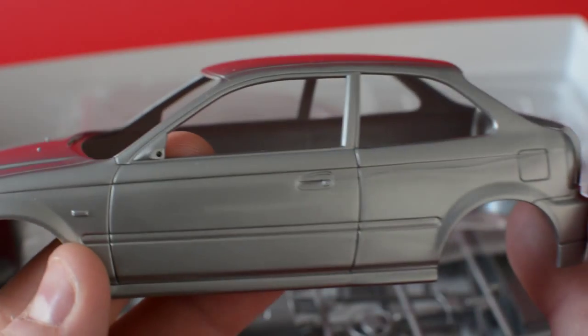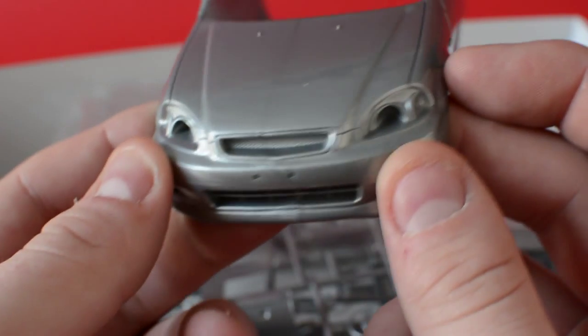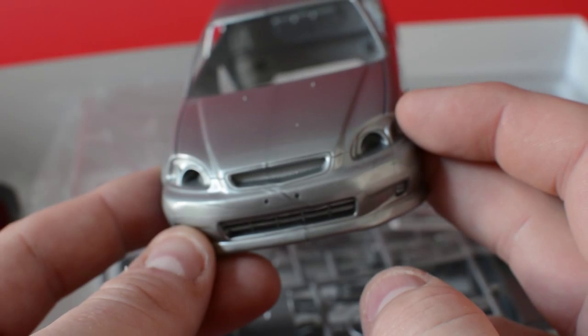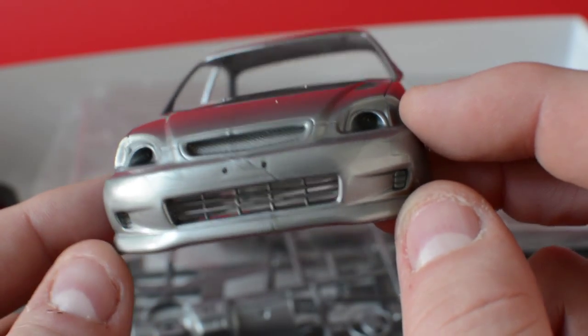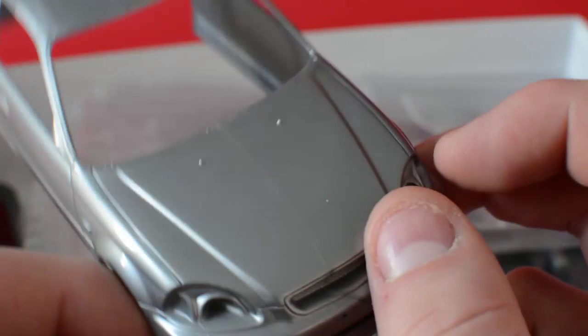The mold lines thankfully aren't on the roof, but I'd still give it a rub — usual preparation. It's a very accurate kit; those marks aren't scratches, just where the different plastics have met in the mold. The mold lines are effectively in exactly the same place at the front. The grille is well-molded in — I'll mark it down a little for that, as it would be nicer if it were separate. The lower vents are also molded in, but the plastic is very thin — you can't see my finger behind them.